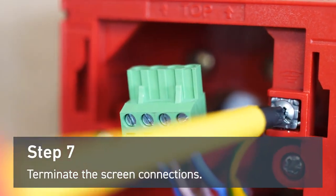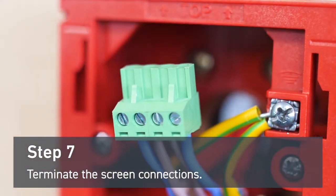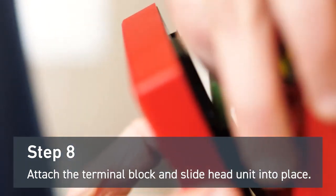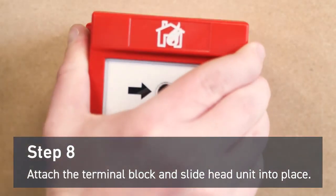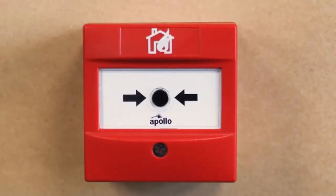Refer to the installation guide diagrams for more information. Fasten the screen connections to the screen terminal. Insert the terminal block into the head unit, then attach the head unit to the mounting bracket. The intelligent manual callpoint is now installed.